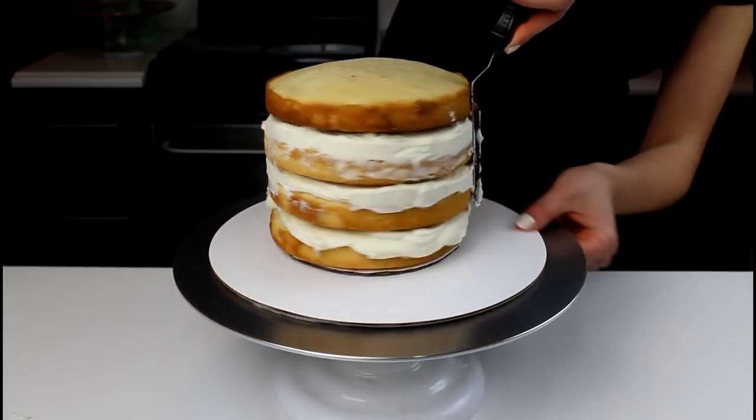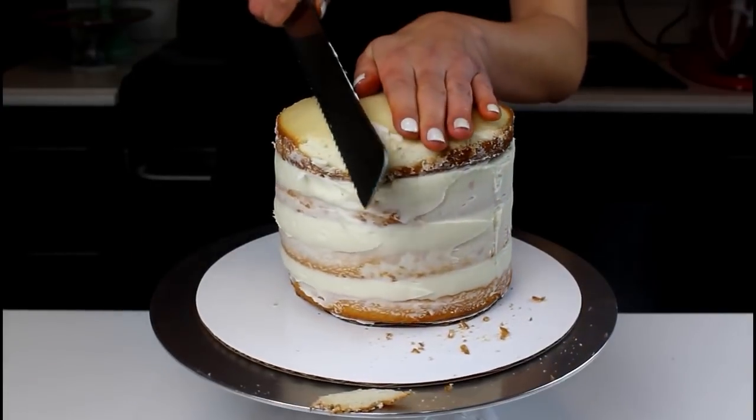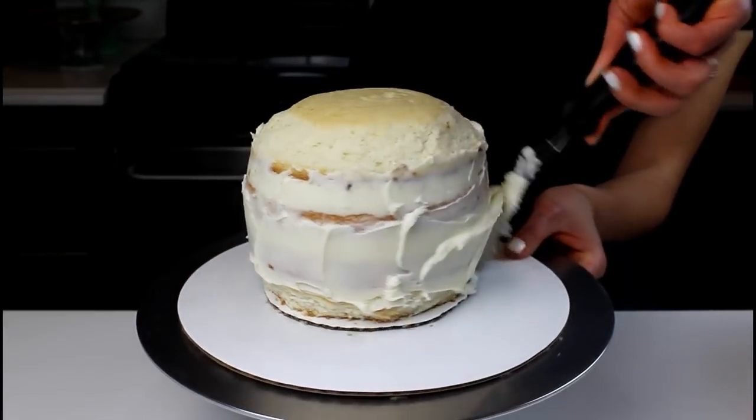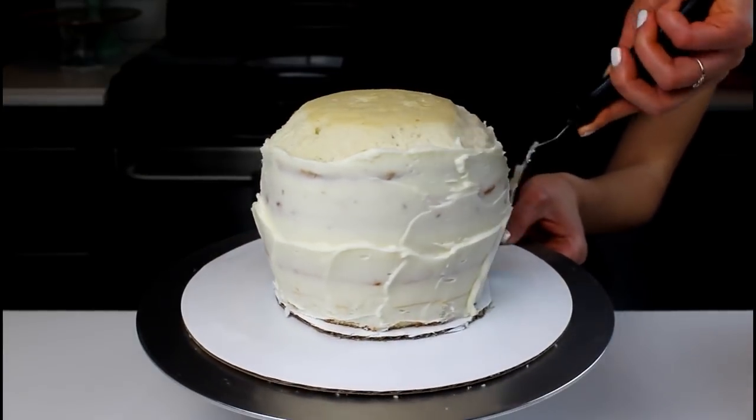Smooth any overhanging frosting and then begin to trim the top layer of the cake. Trim away the edge from the top layer of the cake to create a sphere-like shape. Once the top layer has been trimmed, continue to enhance the circular shape by adding a bit more frosting around the center of the cake.